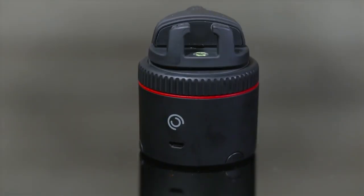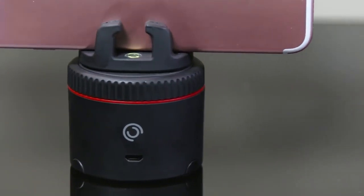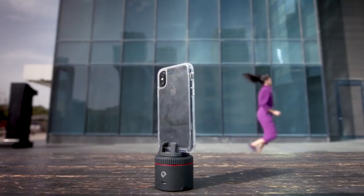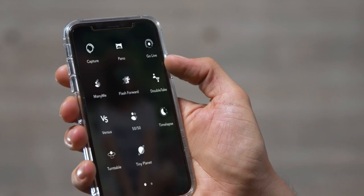This is Pivo. In tech speak, it's a smart interactive pod for your smartphone photography. In plain English, it's just an awesome turning awesomeness. It's not going to make your life better, but it is going to let you be insanely creative with your photos and videos. Here's how.